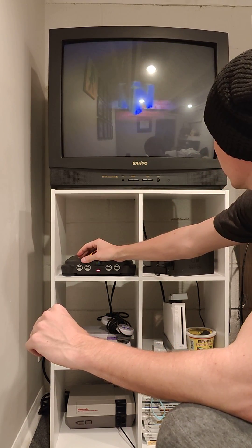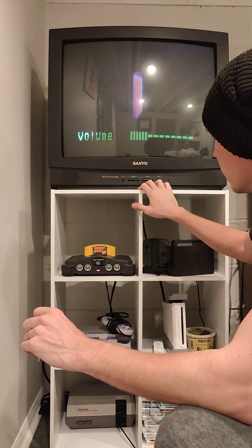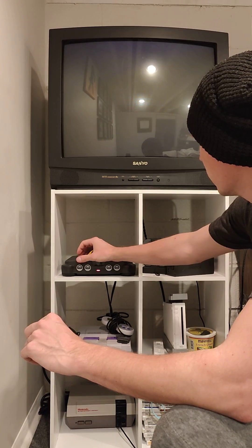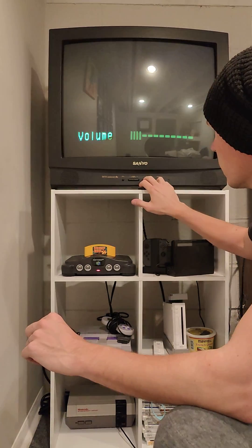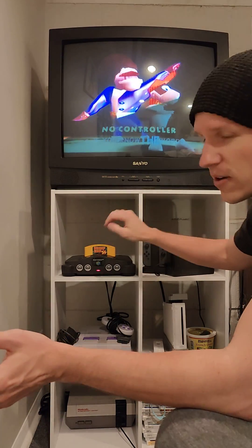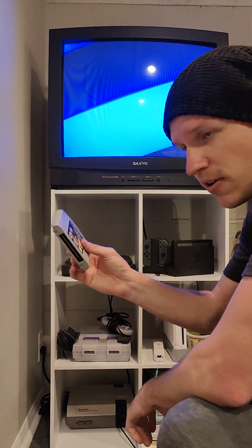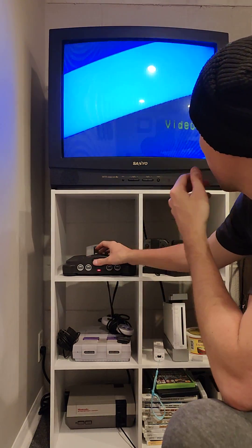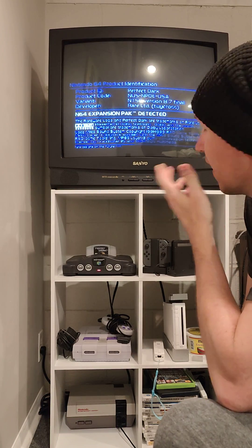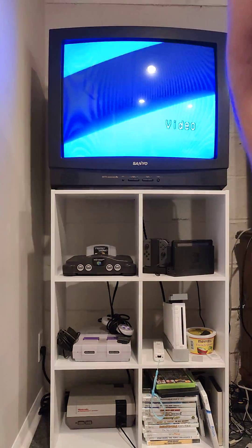Okay, yay! So normally I would plug it in and it wouldn't even turn on — it would just immediately kill it. So the fact we've gotten this far is pretty good. Another test: we'll do a perfect arc. I think we fixed it. Sweet!